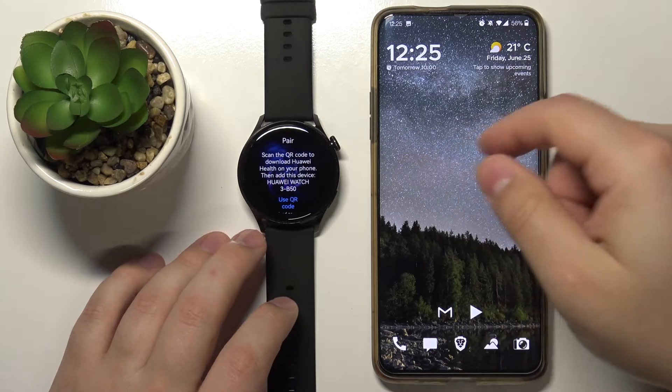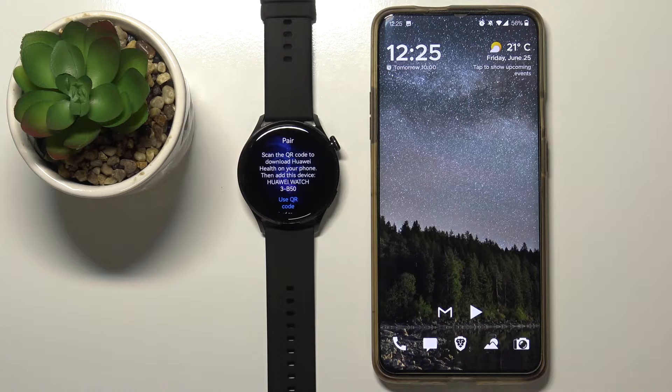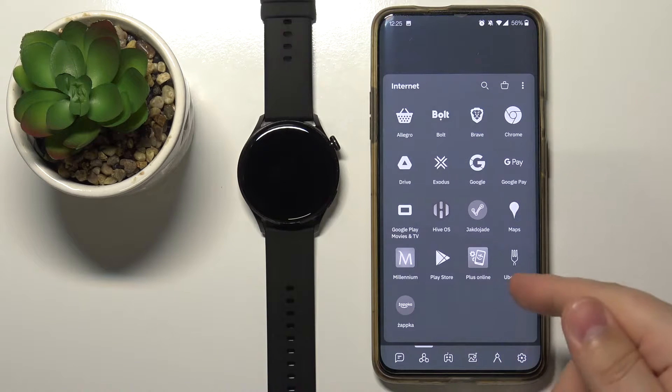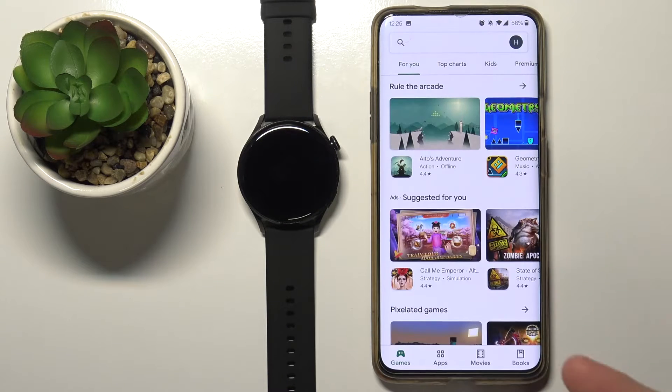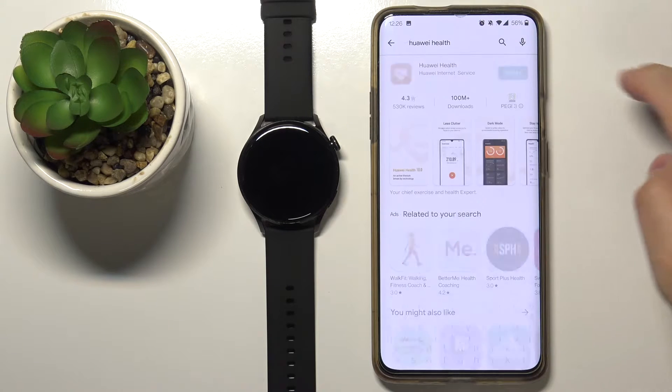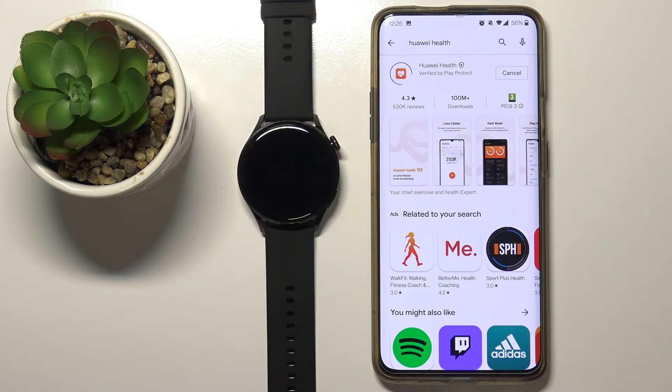When you see this screen, we need to download and install the Huawei Health app on our phone. This part is tricky because if you download the Huawei Health app from the Play Store — at the date of this recording at least — the app is outdated and it's not compatible with this watch.